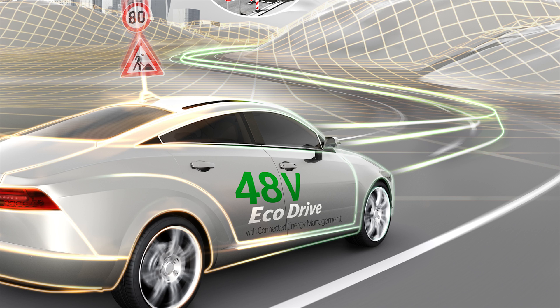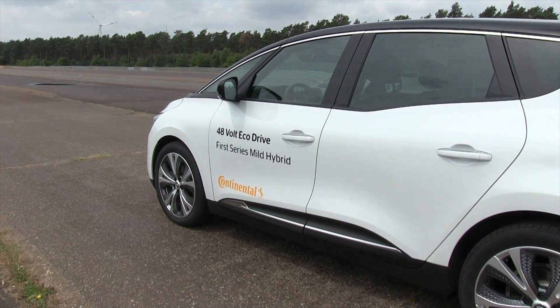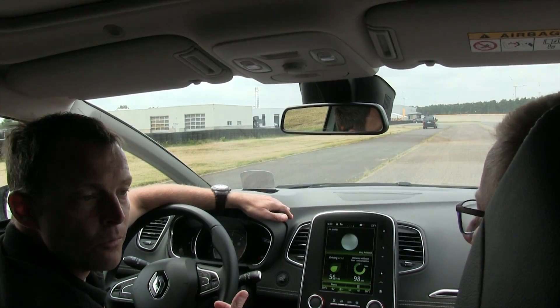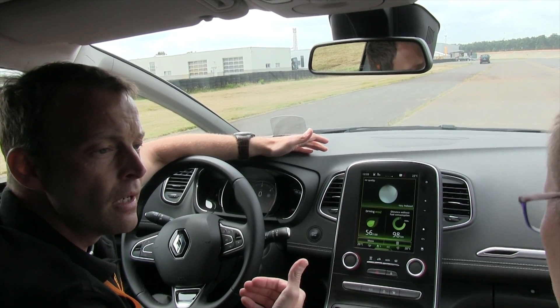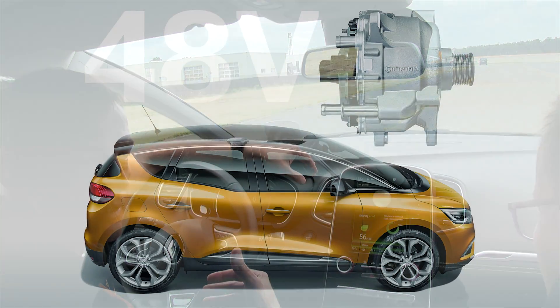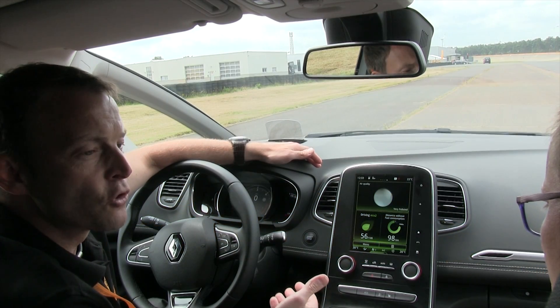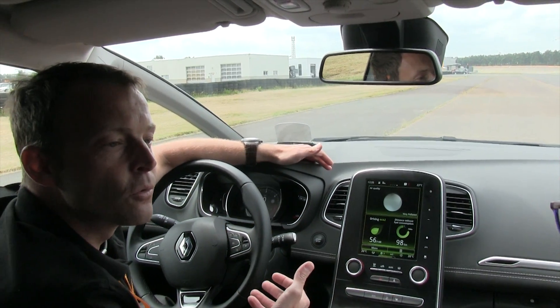48V is a mild hybrid car. We have the normal functionalities of a hybrid car. The main target is CO2 reduction. We are doing this like a normal hybrid car - using the braking energy to charge a battery, and then using this charged energy to support the combustion engine with the electrical machine. This is the reason why we save CO2.